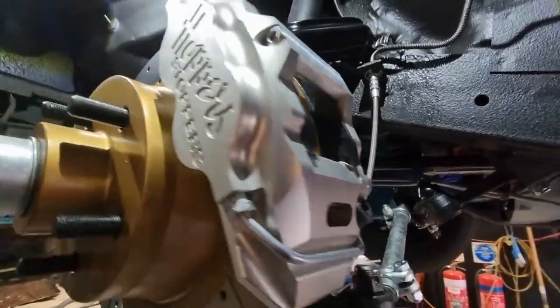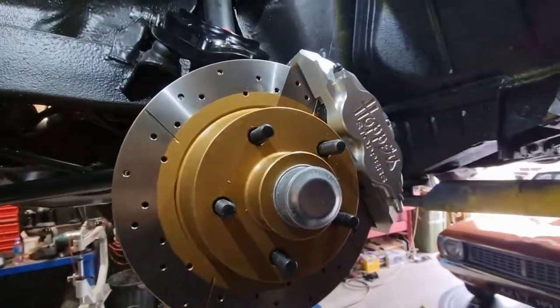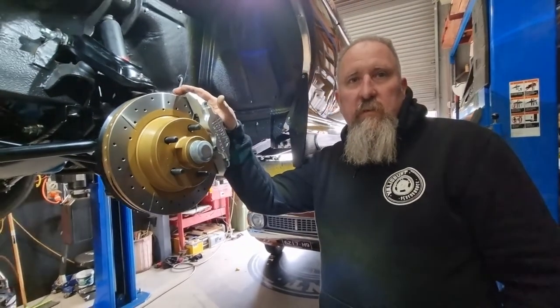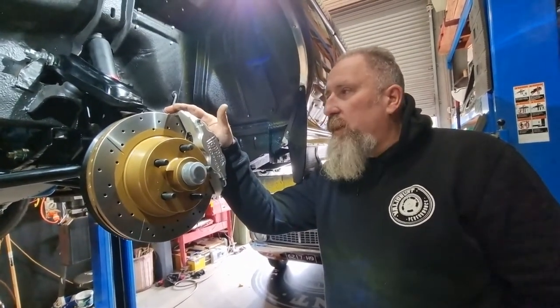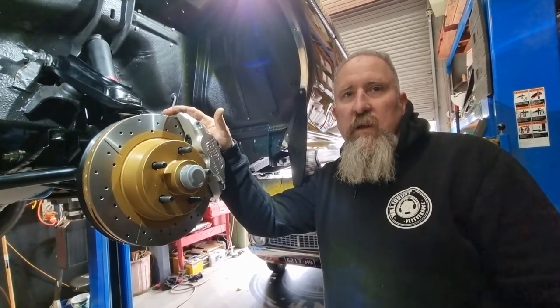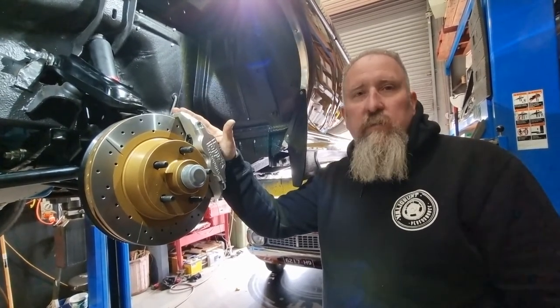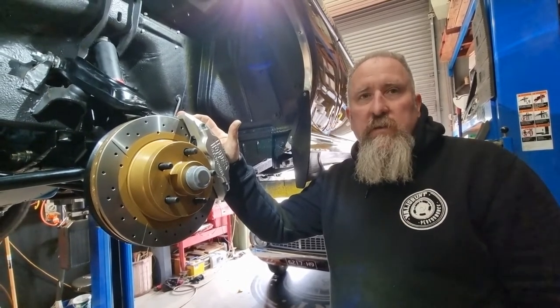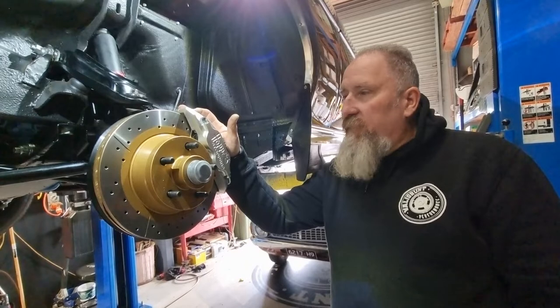There are a few different types of discs you can order with this kit. This one in particular is the cross-drilled and slotted — it's one of the ones I like the most. But if you wanted, you could have a slotted disc or just a normal standard factory disc. This is for the guy that wants that little bit of extra stopping power but also wants it to look nice, and it fits all within a factory wheel.